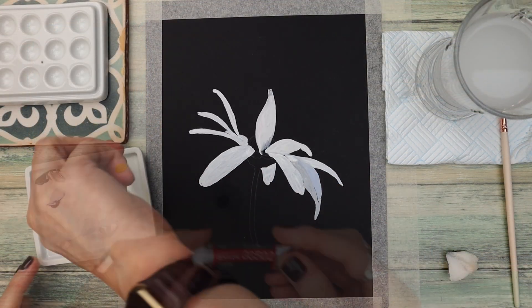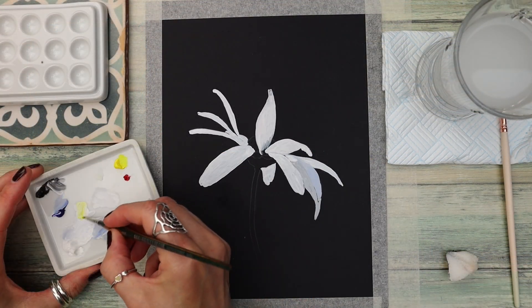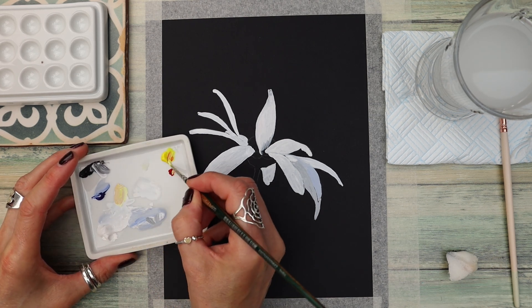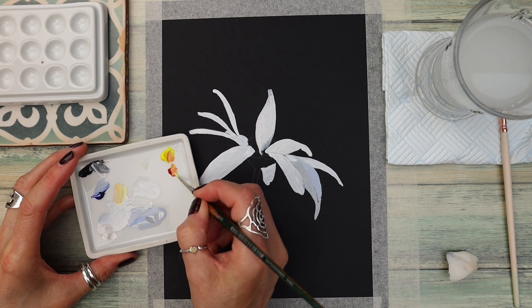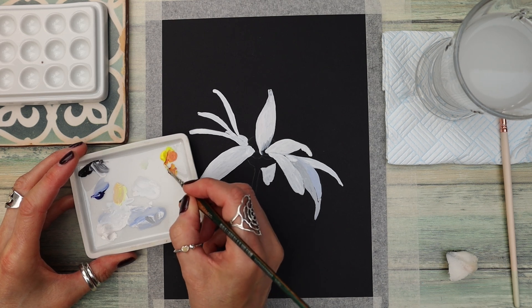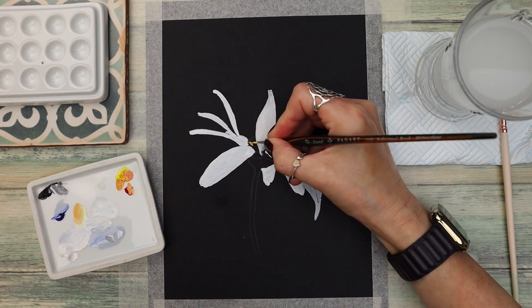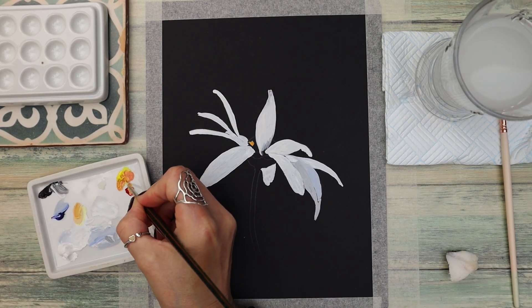I'm adding a little bit of yellow here. Just to let you know, rather than reading out the materials one by one I'm going to list everything in the description box underneath this video. You could also paint this on white watercolour paper because that's usually a creamy colour and the daisy would still stand out.